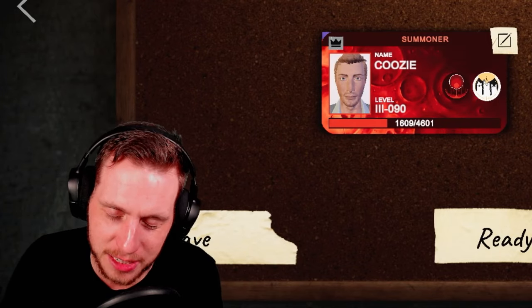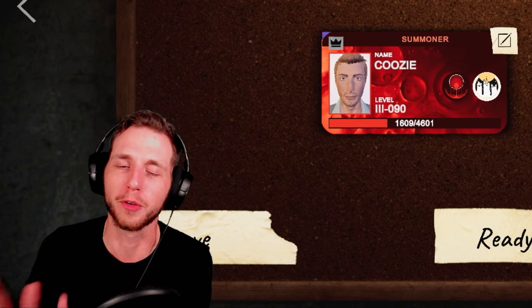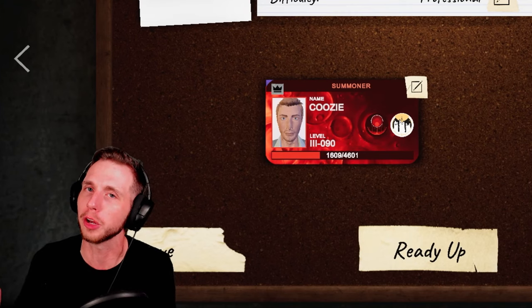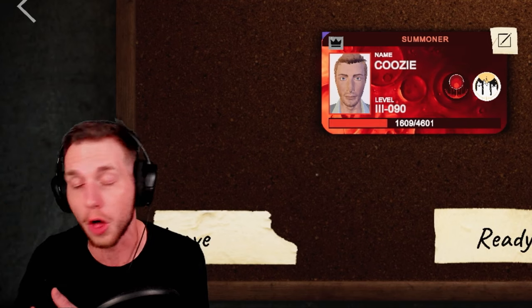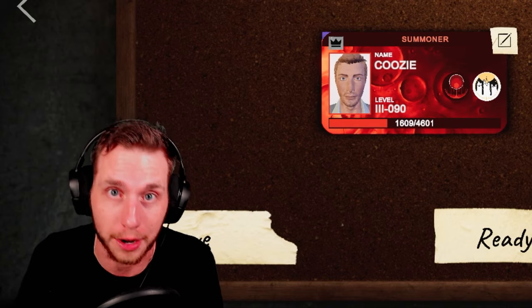YouTube, what's up? It's your boy Koozie. Welcome back to my Phasmophobia Complete Equipment Guide Series. We are moving on down the list in today's episode covering the EMF Reader. You might want to get a little bit of a pen and paper out with this one, because there's a couple of things you got to know, but we're still covering all the tiers, all the ghosts associated with that piece of equipment, and some tips and tricks you got to know about it.